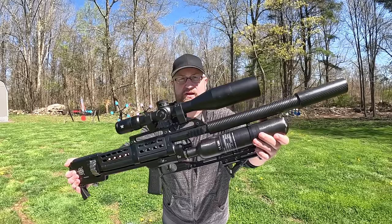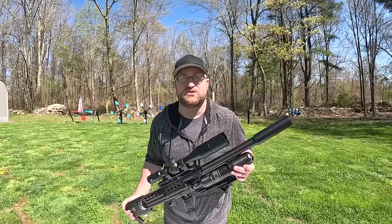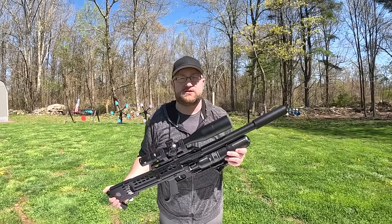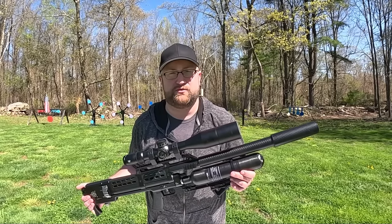I have my .357 Rattler out today. This is a .35 caliber pellet and .357 slug gun. This runs at 4,500 psi and it comes with an adjustable power wheel. You can easily swap between slugs and pellets, but I'm gonna try and focus on pellets for this video.